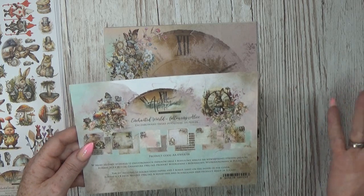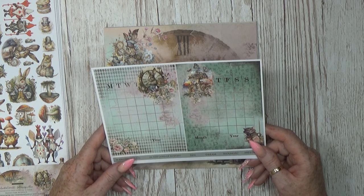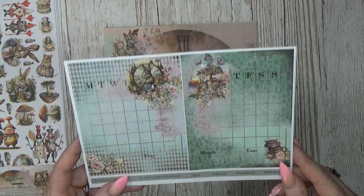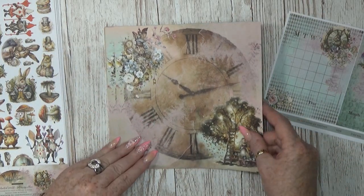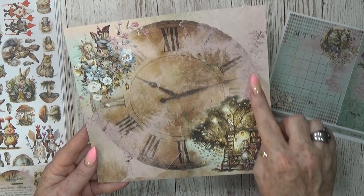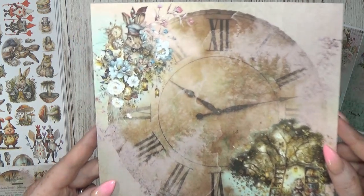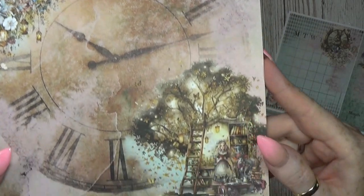It's a Polish brand called Alchemy of Art. It's a beautiful beautiful brand and they have amazing collections. You can see there are some nice tags you can already use. Let's go to the papers — here we have a nice grungy clock on the back, some old pink grungy spots in front, and look at these images, oh my gosh, it's to die for.